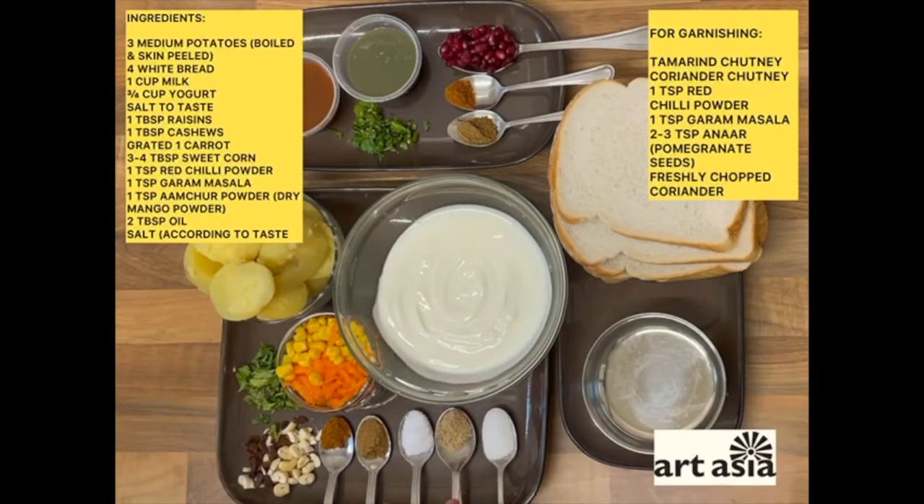Now these four spices will be common in both. This is sugar. And then: red chilli powder, garam masala, some salt or rock salt, some amchur powder — I've also mixed some black salt in with it — and some sugar which goes into your yogurt sauce.